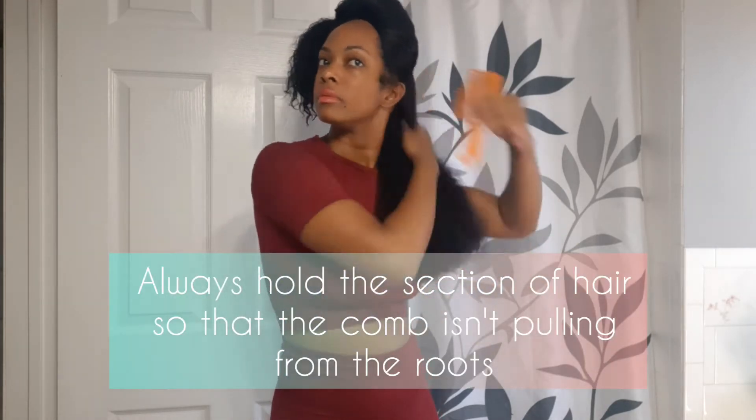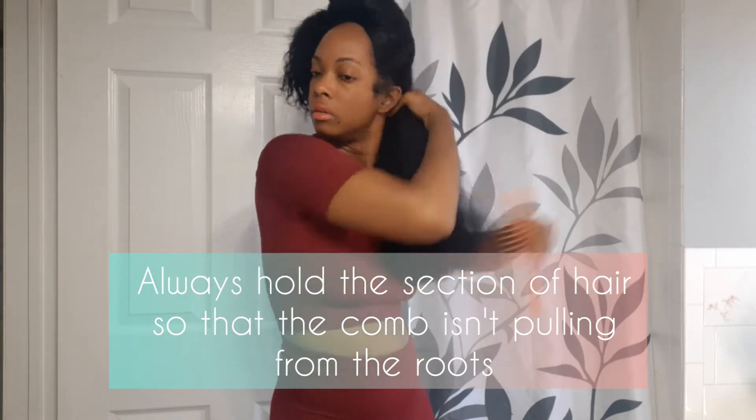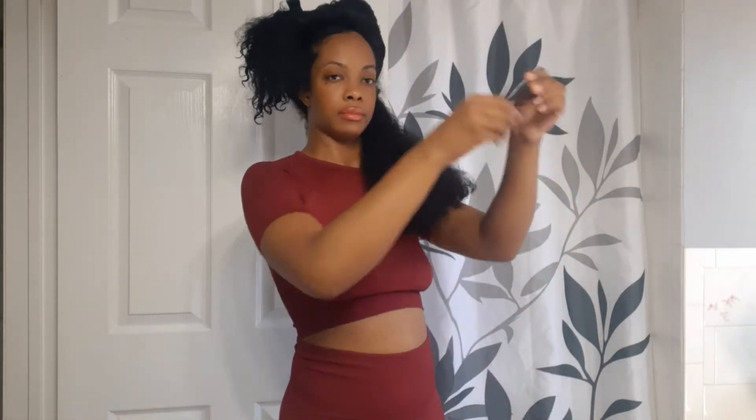When my hair has been in a protective style, I personally prefer to save the detangling step until after I have shampooed. So I will not use a comb, brush, or even my fingers to detangle before shampooing. As long as the hair isn't too matted, I'm okay to wait until after I have given it a thorough cleanse. I always use my wide-tooth comb to detangle my wet hair.